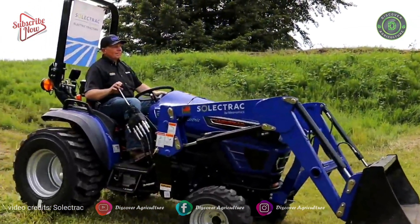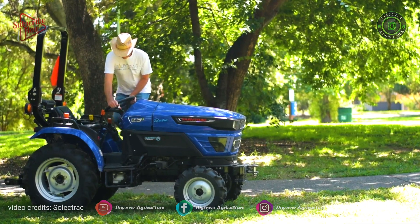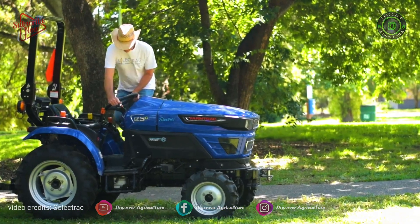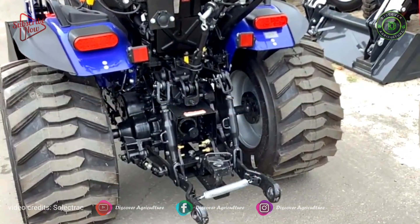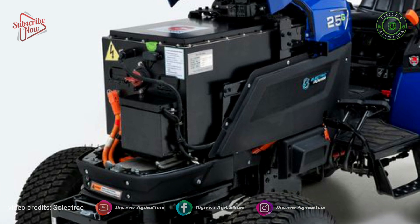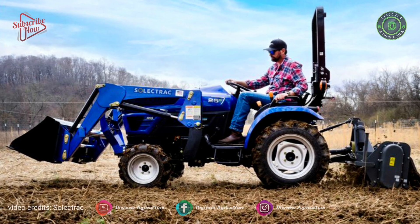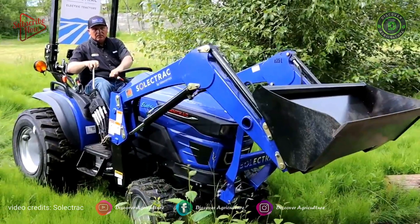A 1300-pound capacity front loader is available, as well as turf and industrial tire options. The E25 offers all the capabilities of a diesel tractor and more. Runtime is three to six hours with a 22 kilowatt-hour battery pack, depending on load. Horsepower is 25 HP or 18 kilowatts, with a Category 2 PTO.